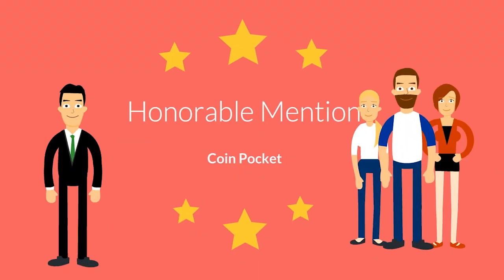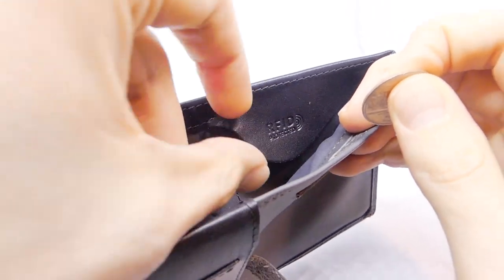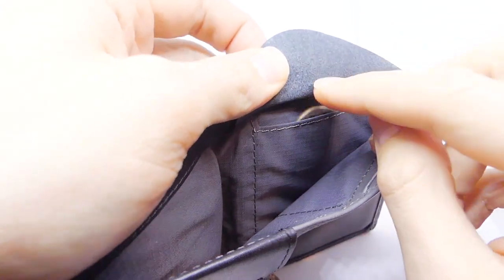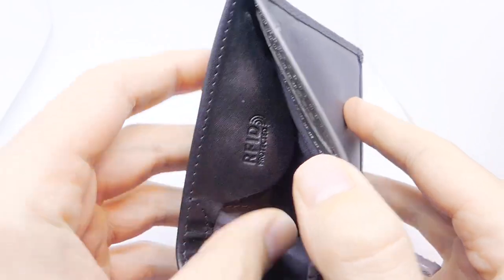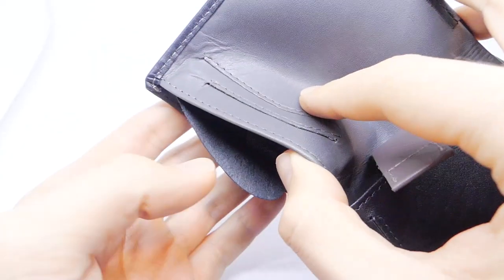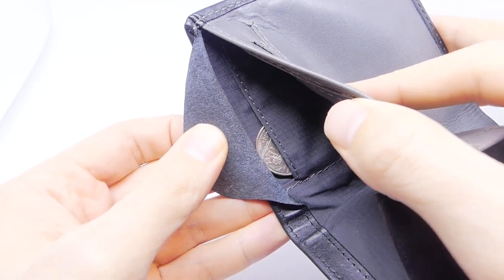Honorable mention: coin pocket. The coin pocket is a great addition for anyone who doesn't want loose change clinking around in their pants pockets. I decided to list it as an honorable mention, because although I like the idea, I don't use it much — partly because I don't carry change very often, and also because the flap makes it a little hard to get change in and out of the pocket.